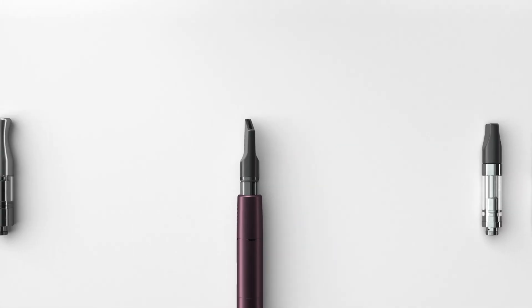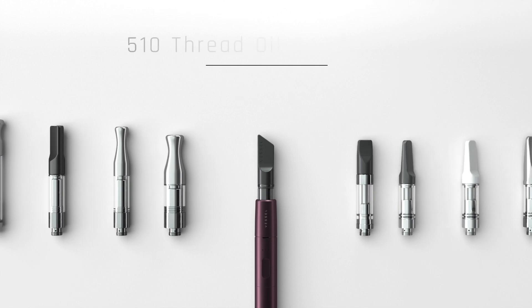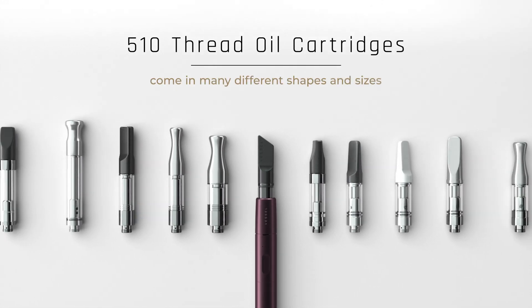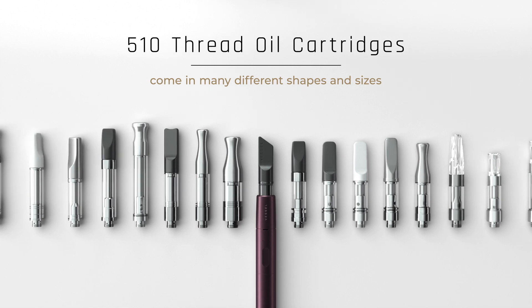A 510-thread battery is a device designed to enjoy and consume any oils from a 510-thread cartridge. However, 510-thread cartridges come in many different shapes and sizes.